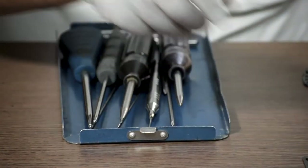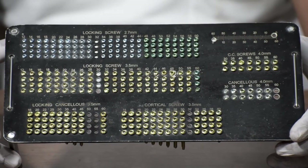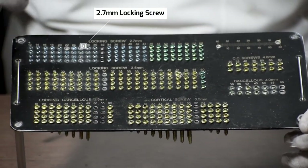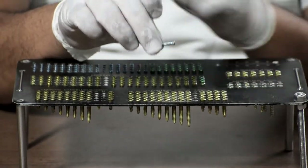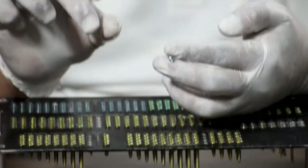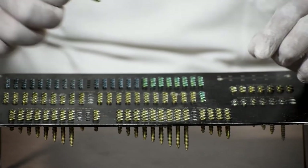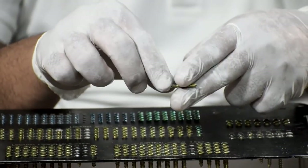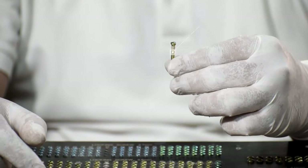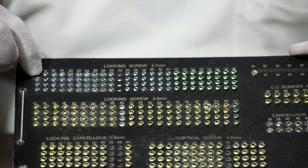Now let's discuss the screws required. This is the screw tray. The 2.7mm locking screw locks in both the plate and the bone. Next is the 3.5mm locking screw. Both these locking screws are provided in sizes from 14mm to 30mm in length, with a minimum difference of 2mm between sizes, four pieces of each size.